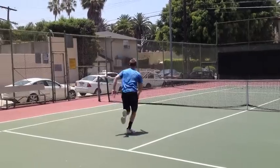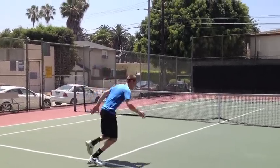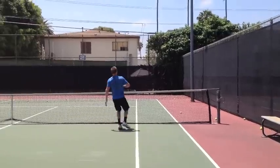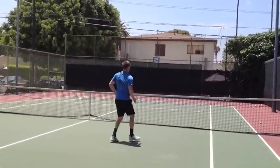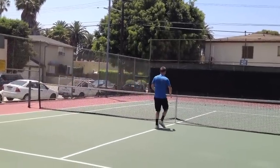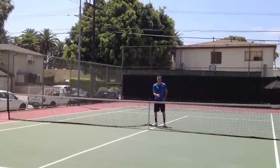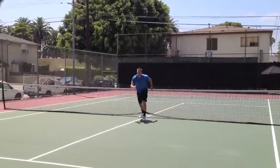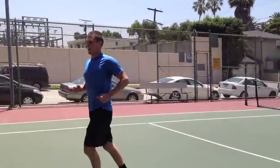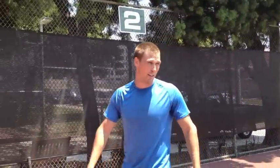Sprint it up, split, sprint, touch, back, split again, touch, back. Then you're going to go ahead and sprint to the back — one, two, three, four. After the fourth, sprint it through the baseline. Time. I don't know if I'll make it over the net four times, but we're going to find out.